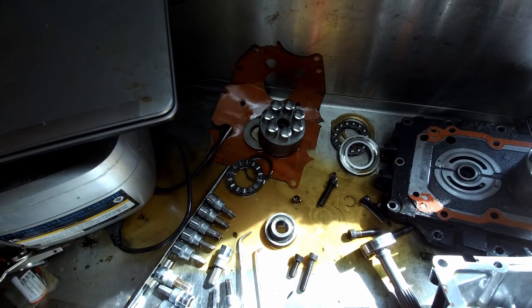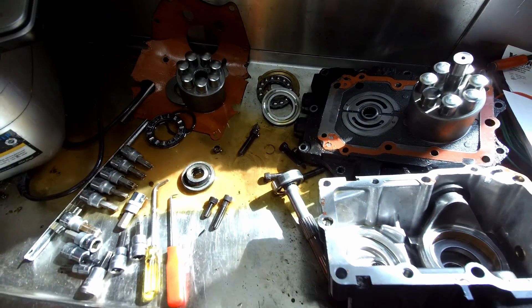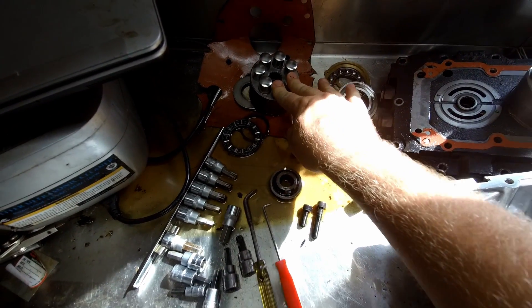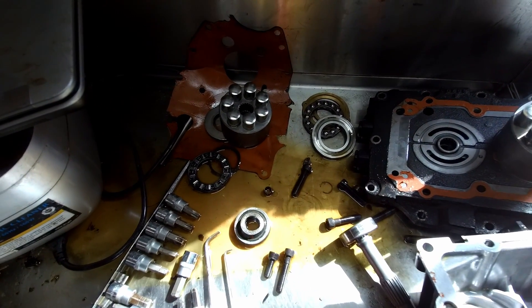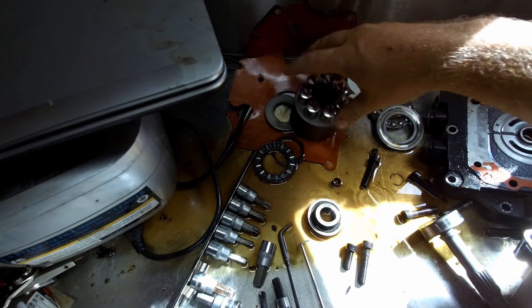As the pistons wear out and get older, the tolerance between the cylinder and piston starts to have increasing slop, and that causes it to not be as good a seal. That's when your hydrostat drives start getting weak — that's usually the cause of it. In this case, this tractor is almost brand new with only 200 hours on it, so these parts are all obviously in extremely good shape.